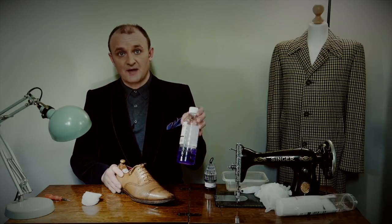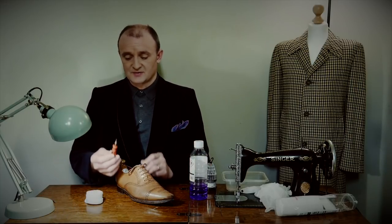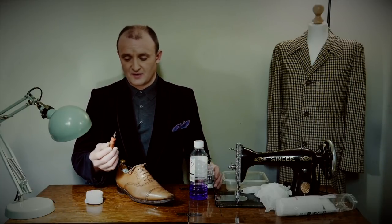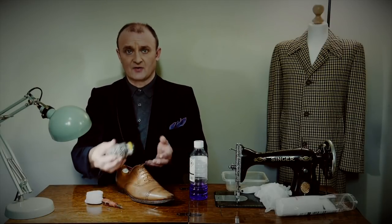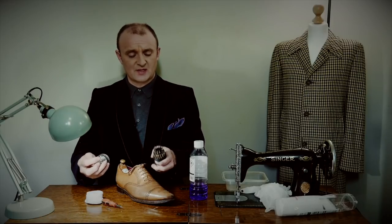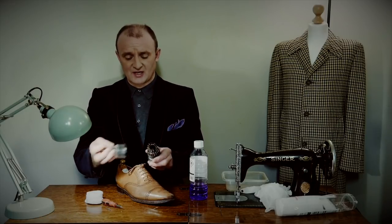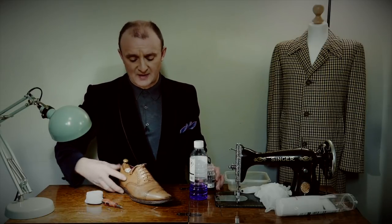I'm going to be using methylated spirit and cotton wool as a solvent. I do have a series of micro screwdrivers with all different types of heads — quite a few in there, maybe 25, all different sizes and shapes. It's very important to select the shape that you're going to be needing.